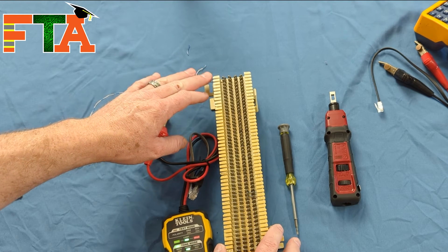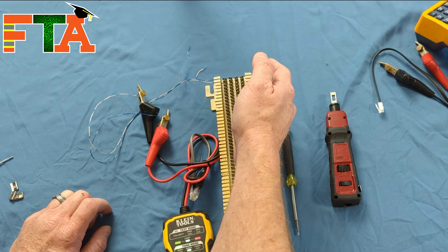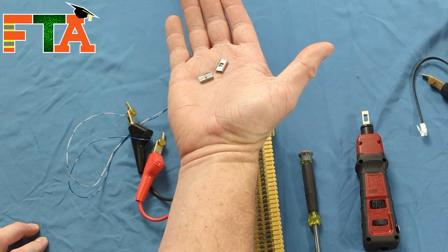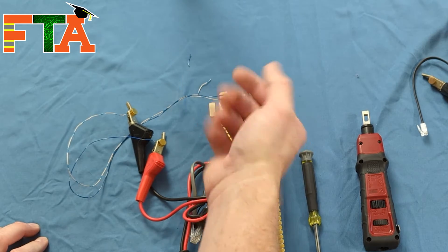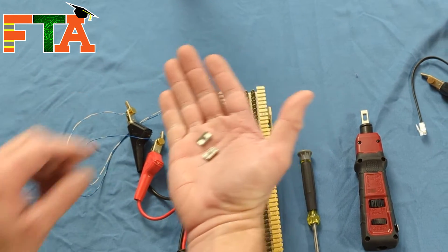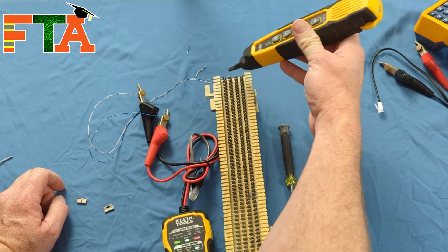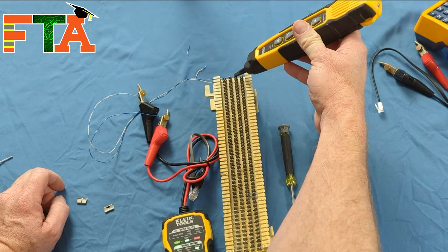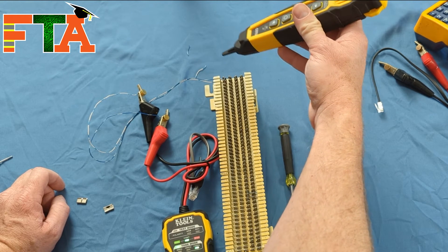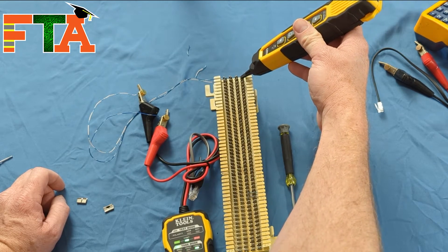Let's pretend this is the telco side. I want to bring another wire out on the right-hand side to go out to my equipment — that's where bridge clips come in. Bridge clips carry the signal across from one set of pins to the other set, thus bridging it. Without the bridge clips, you can see we have a strong signal on one side but nothing but a halo signal on the other side.